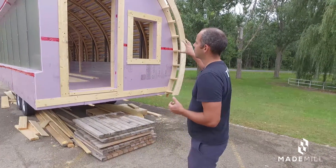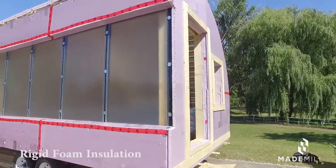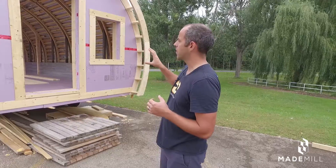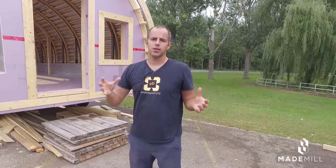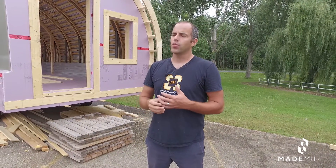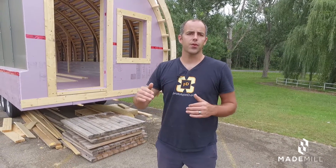You'll see we've used a rigid foam insulation throughout as our primary source of insulation thus far. With the three layers on the outside and the batt insulation we're adding to the inside, the walls become around an R40 wall and we have around an R20 floor and ceiling.